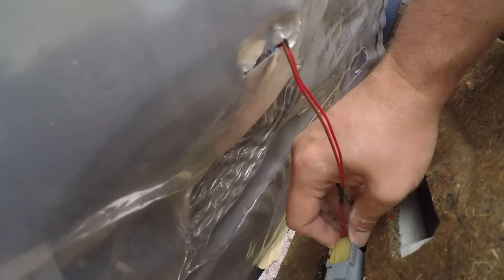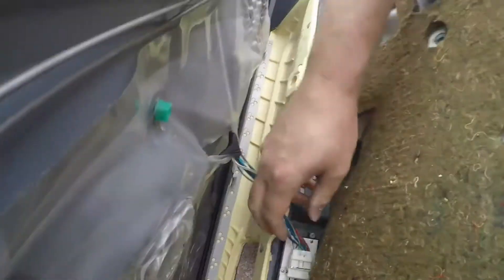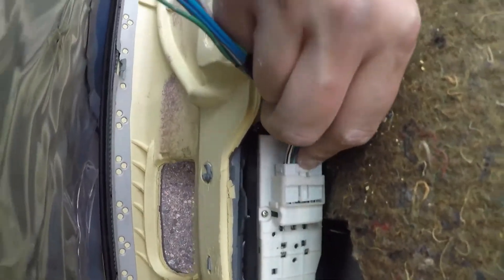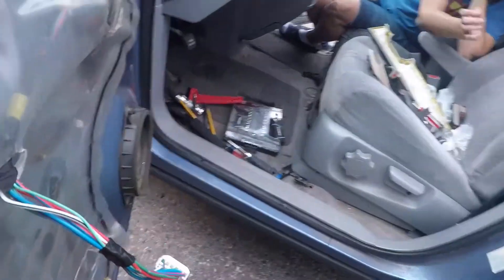It's attached to two places — one right there. Just got to squeeze and pull that up. And there's one over here. Turn the door upside down — there we go. Just push that in and work it up. And then the door's off.